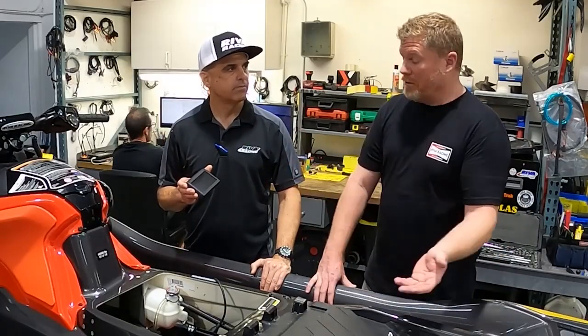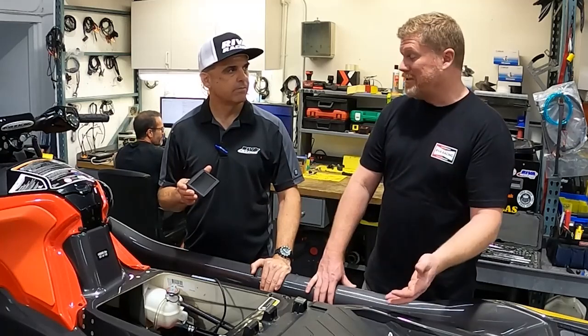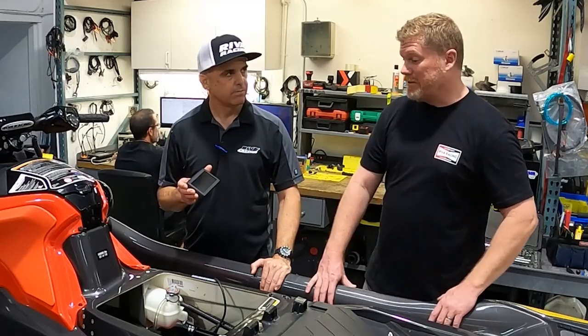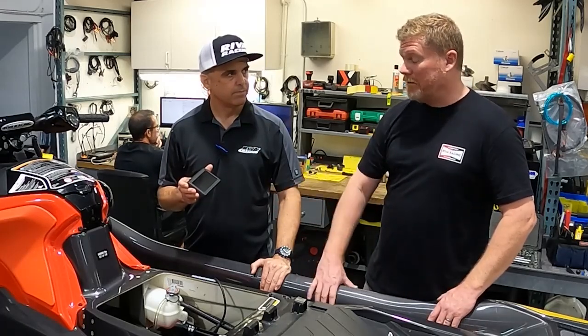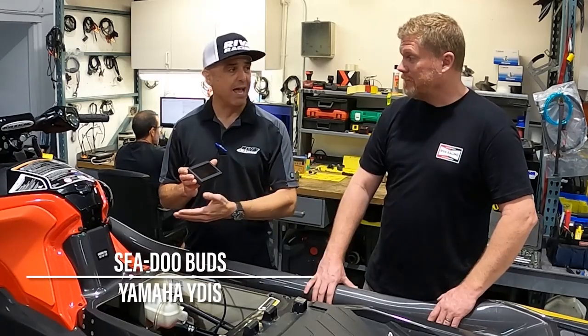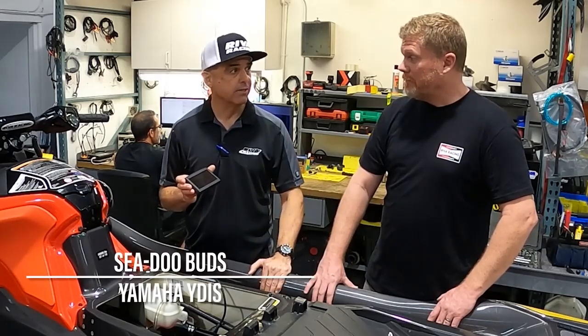Basically what you're saying is, with the MapTuner X, I don't need a laptop with the Buds system, the YDIS Yamaha tuning software, or even the Kawasaki software — it can all be done through the MapTuner. That's correct. The dealer service application will basically do everything that those factory service tools will do.